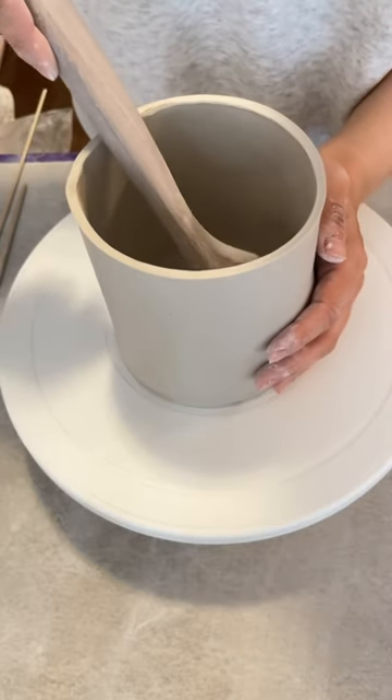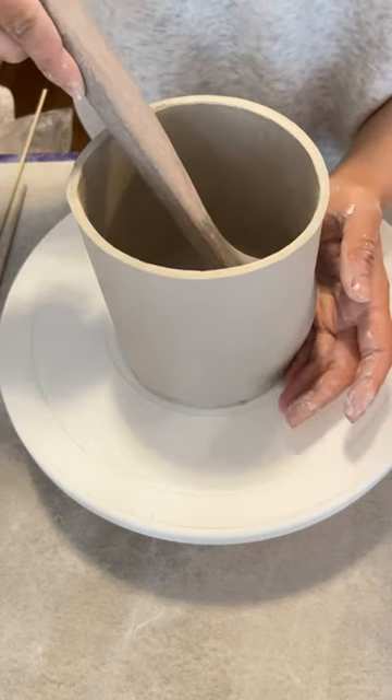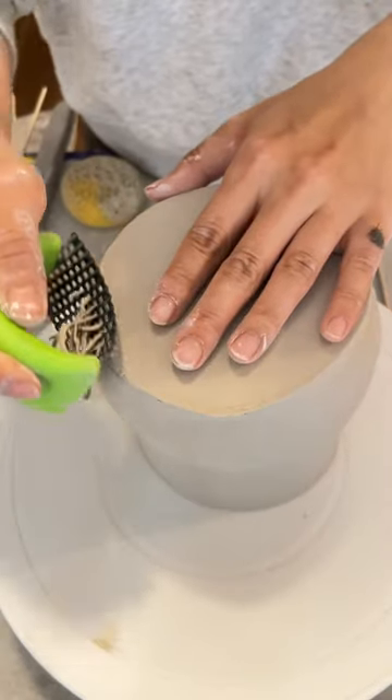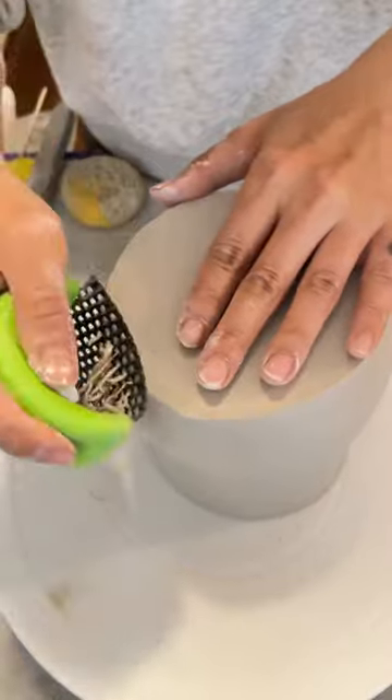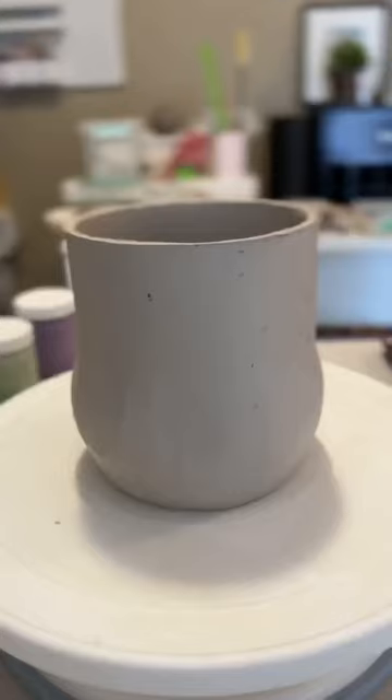I'm using a throwing stick to create a bellied vase. Use a serrated tool to trim the bottom so that it is smooth, and here is your bellied out vase.